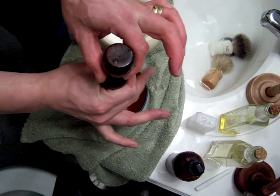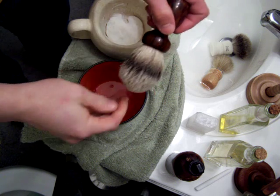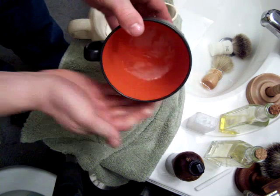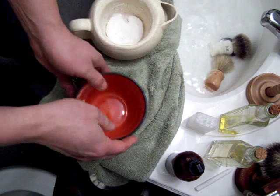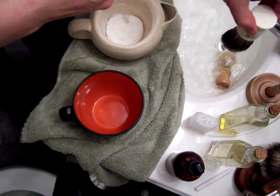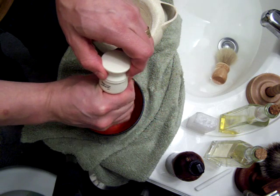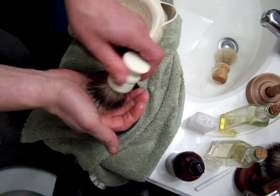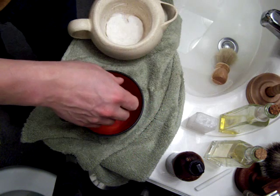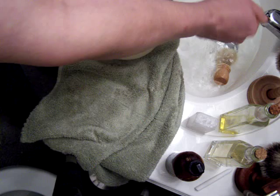Just a quick water retention comparison. This is what a badger silver tip of this size can hold — easily two palmfuls of water. Now here's the Vulfix, which is a best badger — and just by nature of the fact that it's not as large as the silver tip, it holds about a palm and a half of water.